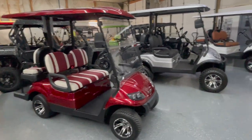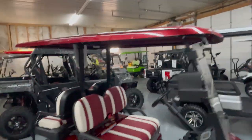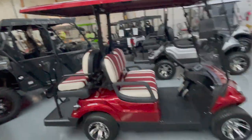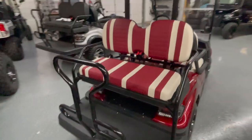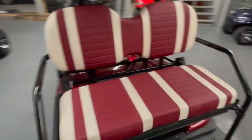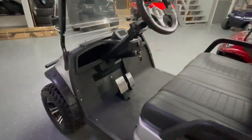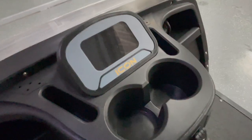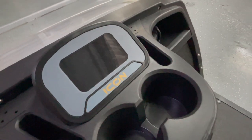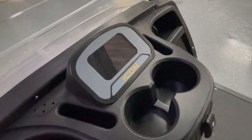Let's talk about the standard features on an Icon like the i40 and i40L. Both come with a folding front windshield and an extended roof that covers your rear passengers too. They have turn signals, brake lights, high beam and low beam headlights, seat belts all the way around — four seat belts — and a horn. One big deal: they come with a speedometer, which some bigger, more expensive brands actually don't include.